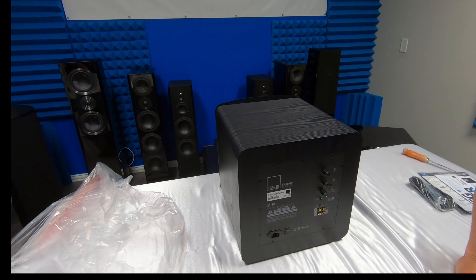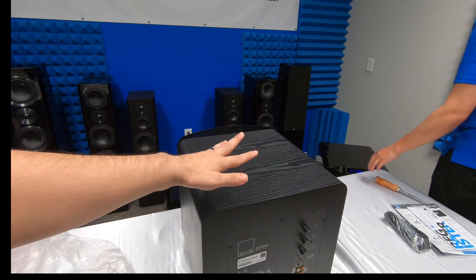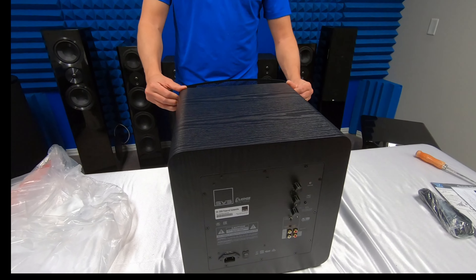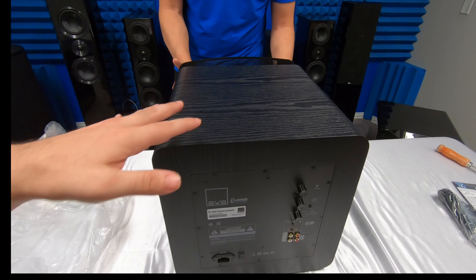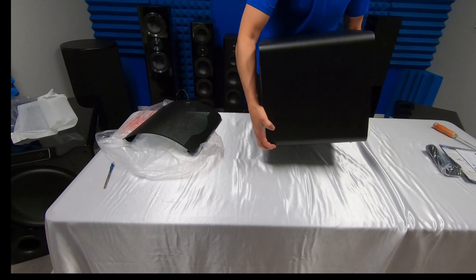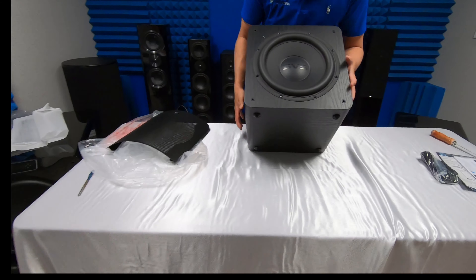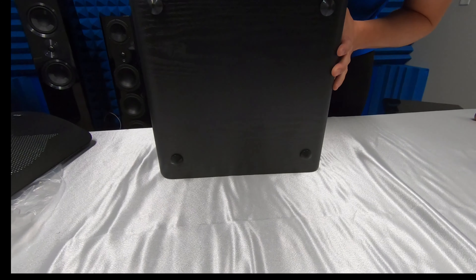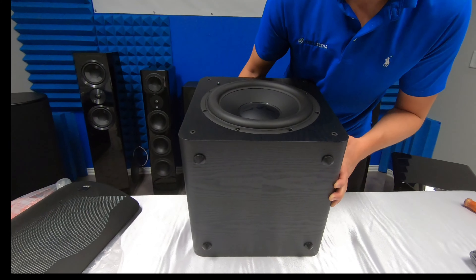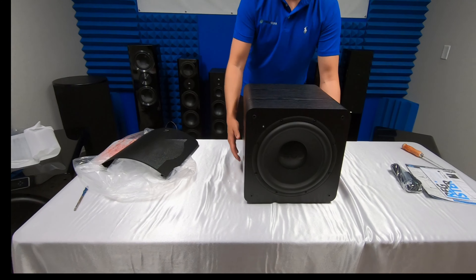One thing to note: this is the SB version in black ash. If you want to upgrade to piano black, that's an extra $100. If you want the ported version instead of this sealed version, that's another $100 as well. Down on the bottom you'll see four little neoprene feet. If you want a subwoofer isolation system, it will decouple your subwoofer from the floor — so if you're upstairs or you don't want vibrations going through the walls, that'll help out with that.